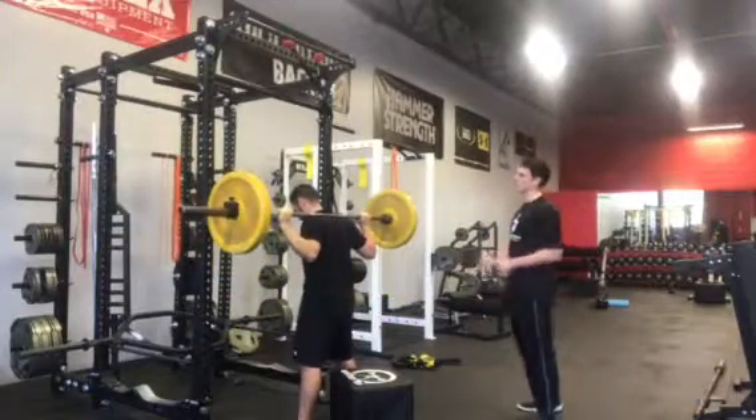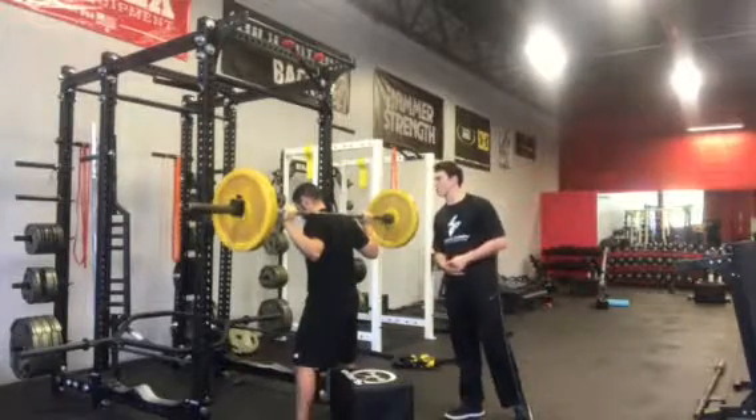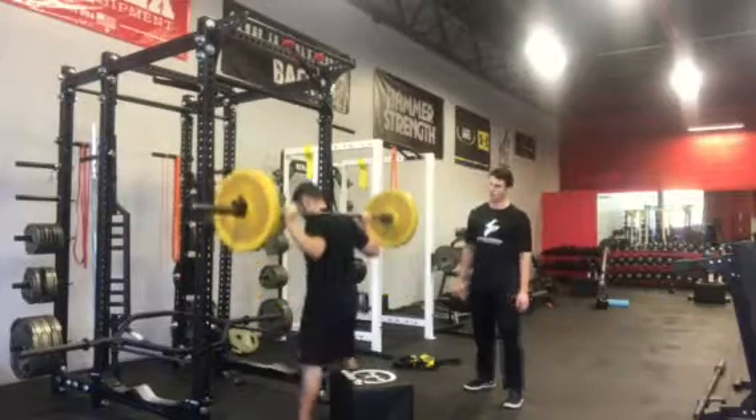Now when you hit the box, I want you to think about the box being a scale and it's only going to read about 50% of your weight. Maintain as much tension as you can and drive it straight up.